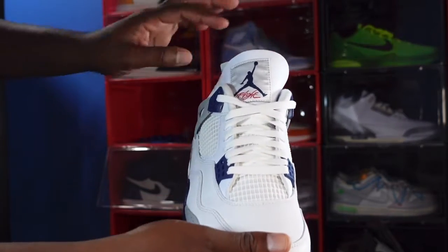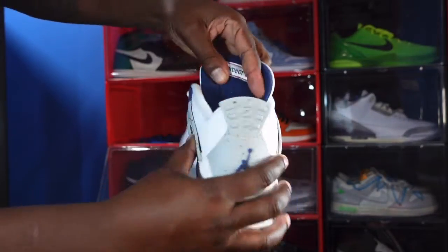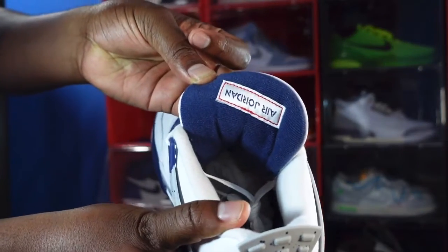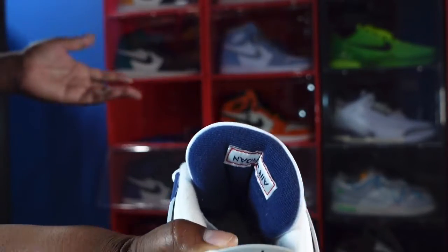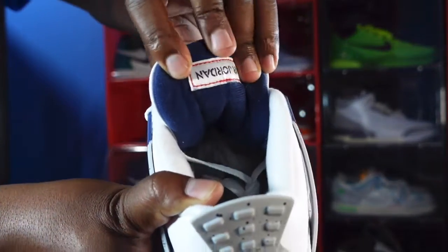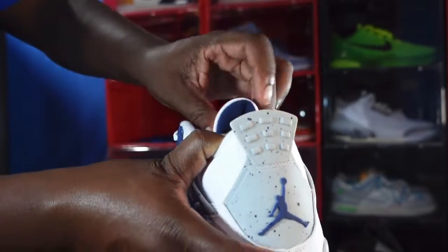You can kind of see the fabric behind the tongue from the front. We have Midnight Navy and also another woven patch on the tongue that says Air Jordan upside down — this was so people could read it upright when Jordan was dunking on them in the air. It's sewn on in red threading. The woven patch on the front is white with the Midnight Navy Jordan Jumpman logo and 'Flight' in red cursive lettering.